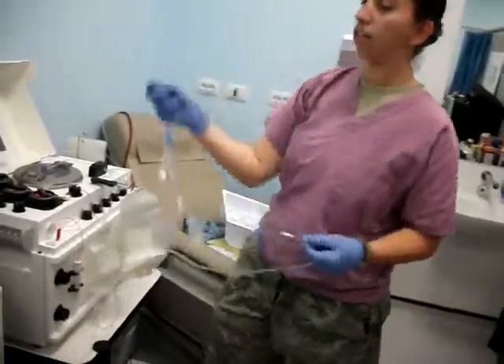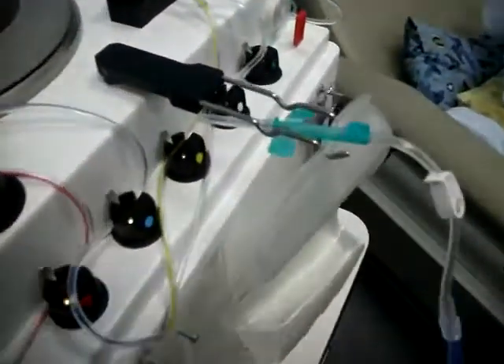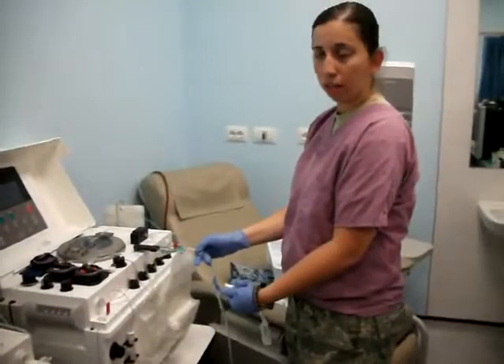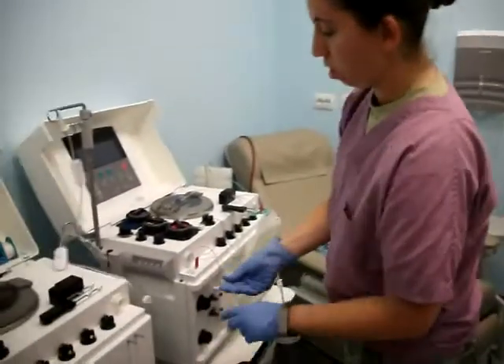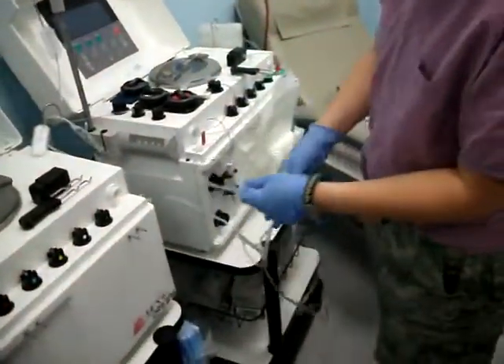Once you have it untangled, you're just going to take your needle and hang it up right there — it stays out of your way. Make sure these two clamps are closed. This part right here goes up there.